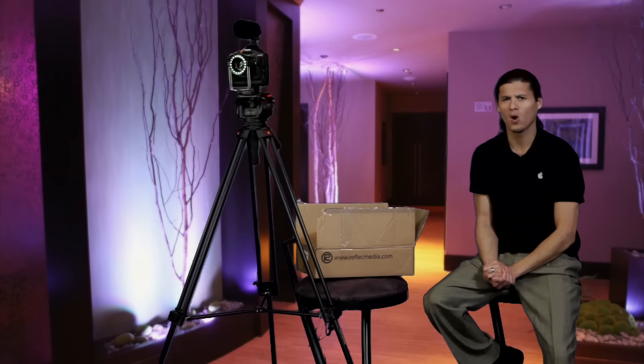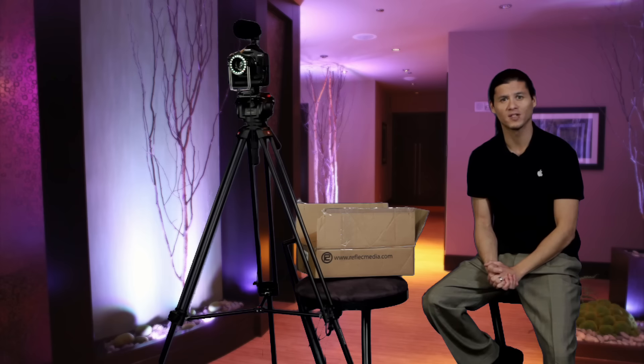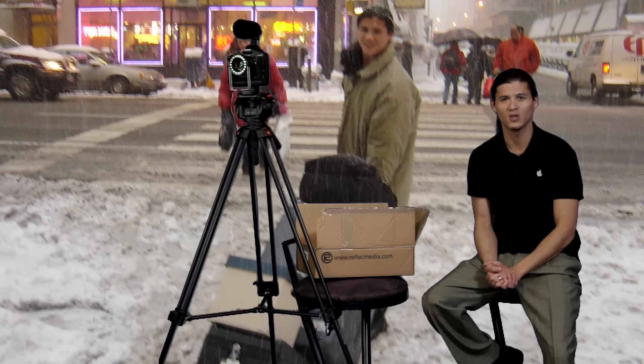I want you guys to see the quality of what this system is capable of. You can shoot the stills and maybe you have some other office around the country. Maybe it's sunny in Los Angeles and you want to take some pictures there and shoot in snowy New York. You can do that.